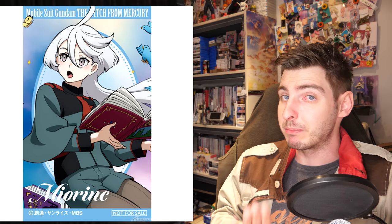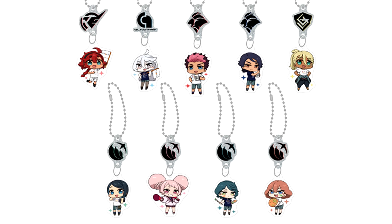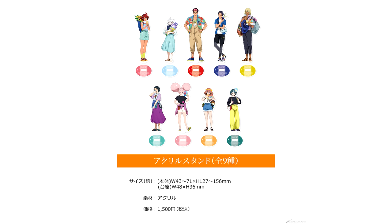Solidusundays might be over, but Witch from Mercury is still alive and well. From August the 4th until the 27th, they've got a campaign in bookstores across Japan where they will be giving out one Witch from Mercury bookmark with every book you buy. There are some really cute designs included, so the full list of participating stores is linked down below in case you really want some of these.